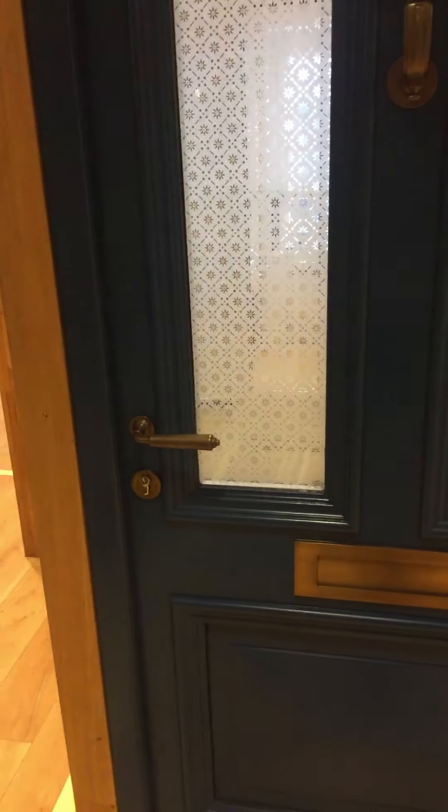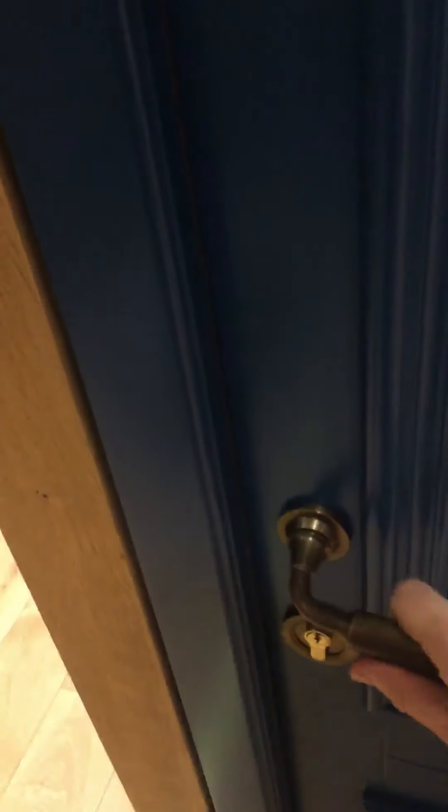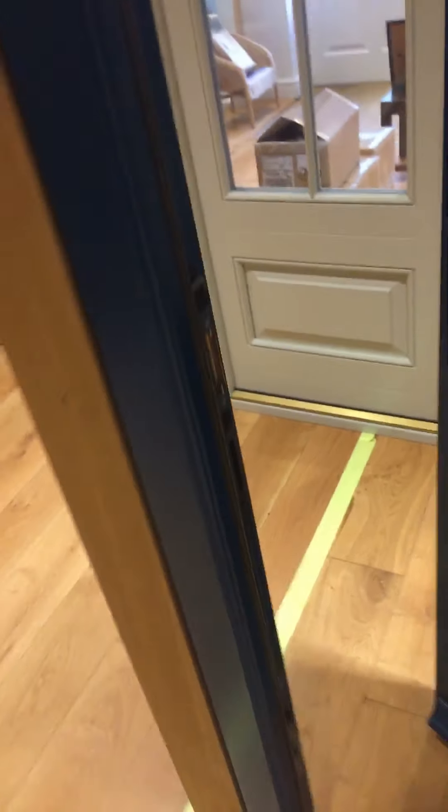Locking systems. This particular door has a lever handle. You may prefer the more townhouse-y type like on this picture here with the escutcheon. This one has the lever handle — it does exactly the same thing. And this is why our doors come hung in the frame — because the locking system feeds through into the frame like this.